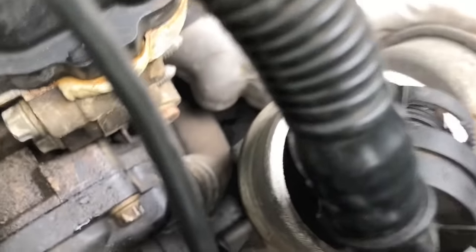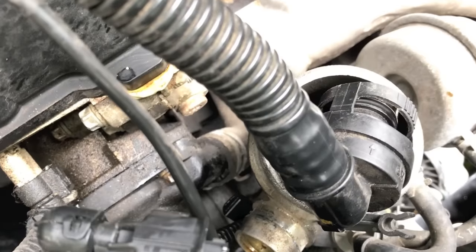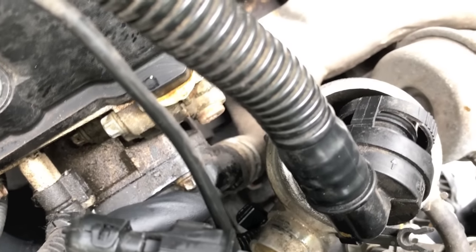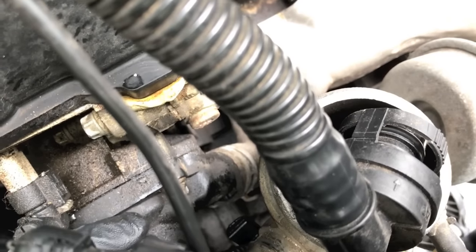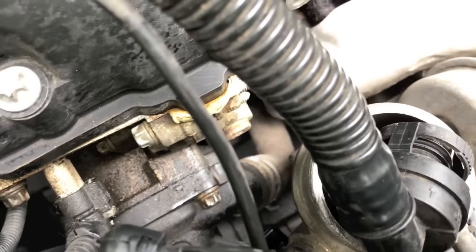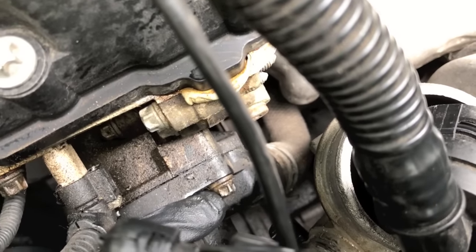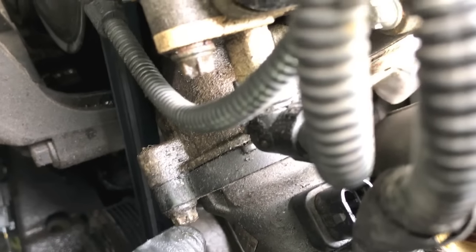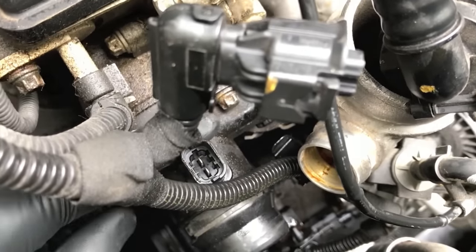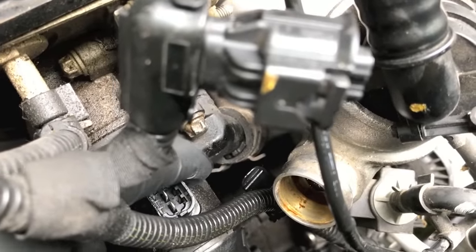With the hose backed out it's going to be a lot easier to gain access to this lower clamp. You can see a little clamp way down there — that's the bottom hose that connects to the thermostat housing and it's very tricky to get those clamps loosened. So first grab your 5/16 socket and ratchet. You've got a bolt here, another bolt here, and an additional bolt on the bottom. Let's remove this entire thermostat housing — from there it'll be completely free of the engine minus that little hose.